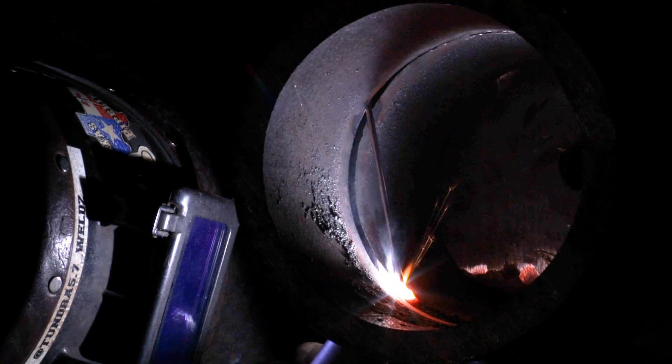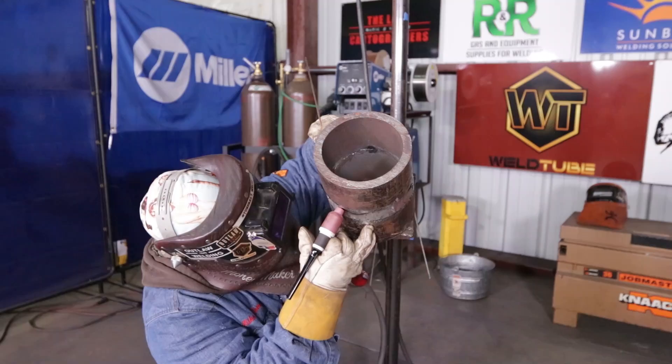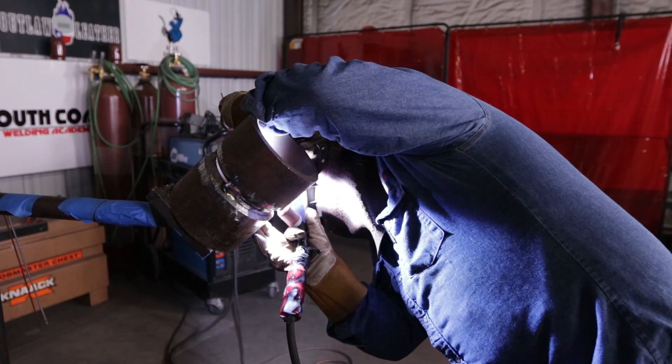With a bigger pipe like this you can burn a little bit hotter, but my personal preference is about 105 amps. I'm going to tie back into it, warm it up, introduce the wire, and start the motion over again. This is also free handing — I'm not wiggling the cup in the bevel or anything like that, just free handing it out and keeping that bridge connected on the back of the root to get that penetration. Remember to keep that wire pushed in and that bridge connected.